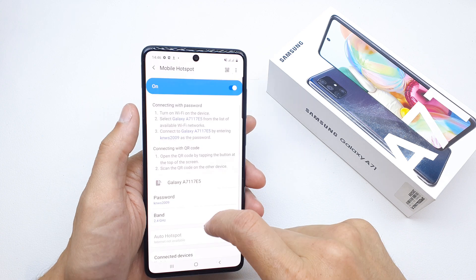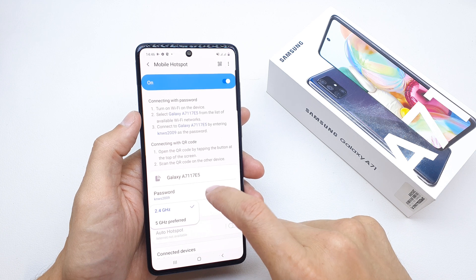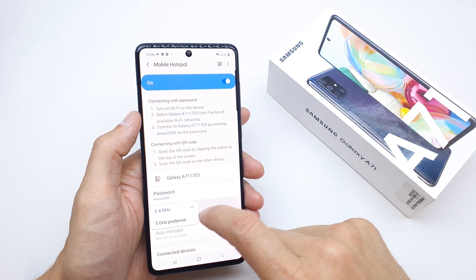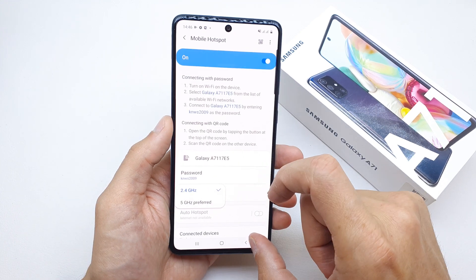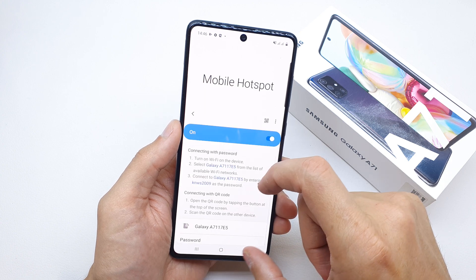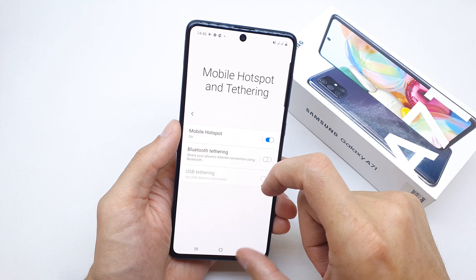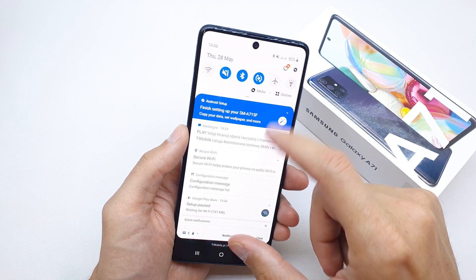You can also edit the password to connect to your phone, and choose your band — either 2.4 gigahertz or 5 gigahertz. After that, your phone is already acting like a router, so other devices can connect to it.